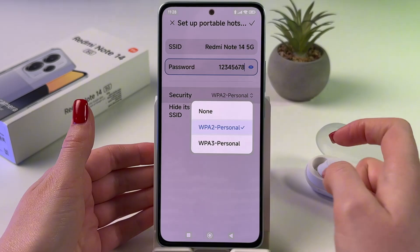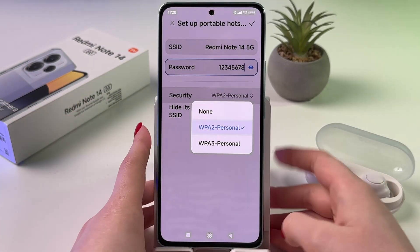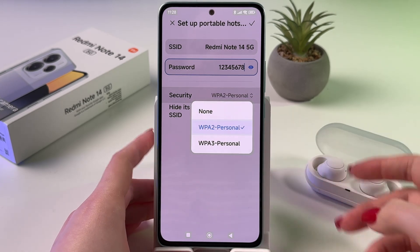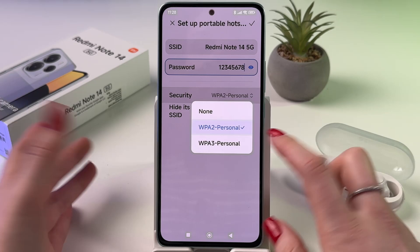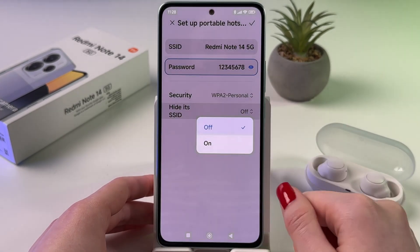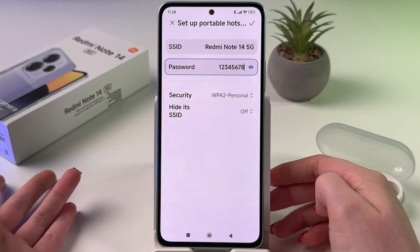In 'Security', you can also switch to a different type. If your password is not so complicated, like in my case, then leave the second option. If it is strong and complicated, you can switch to the third option. You can also hide the name of your hotspot, but personally, I find this is not so comfortable.